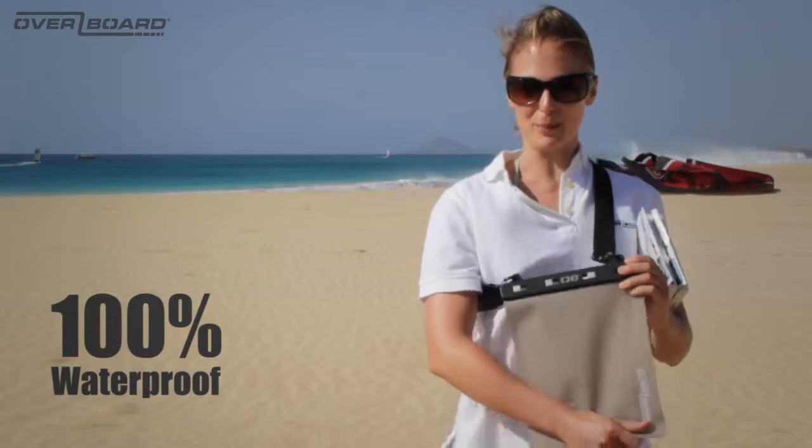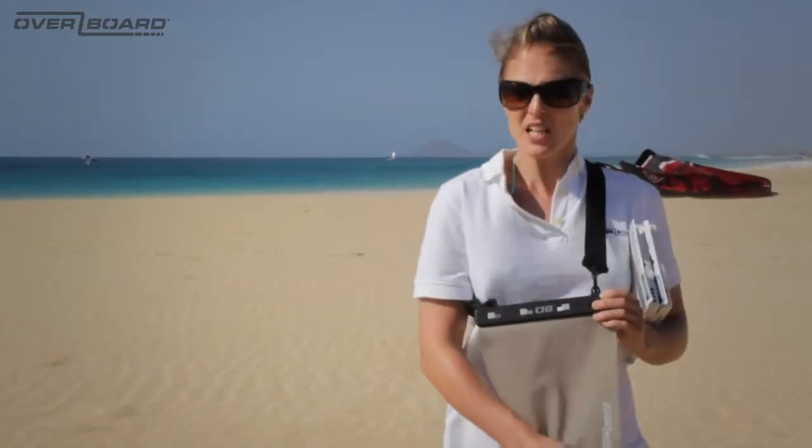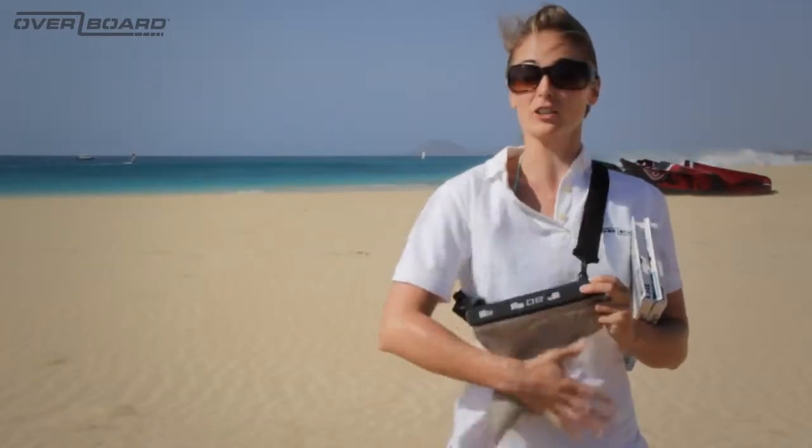Our Overboard waterproof multipurpose cases are perfect for keeping electrical and non-electrical items such as documents and gadgets safe from water, dust, sand and dirt. They come with our slide seal system which, fully locked, means it's 100% waterproof down to 6 metres.